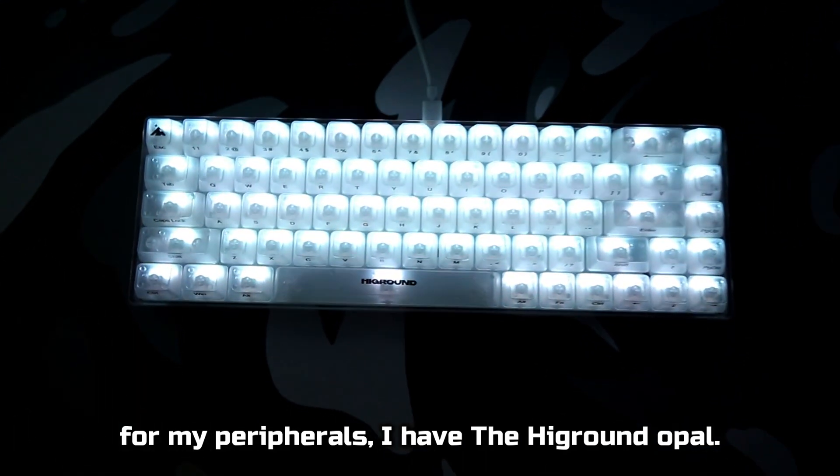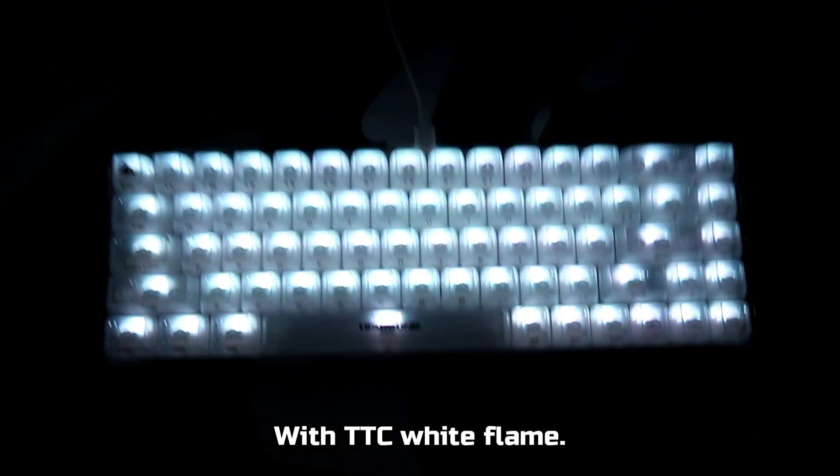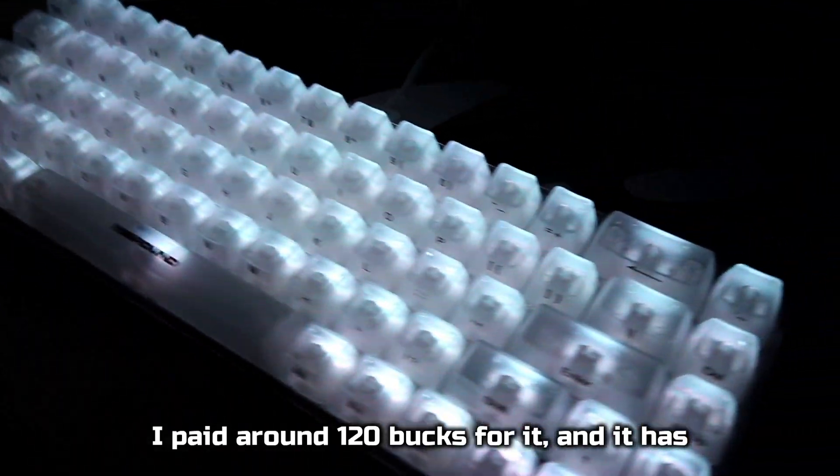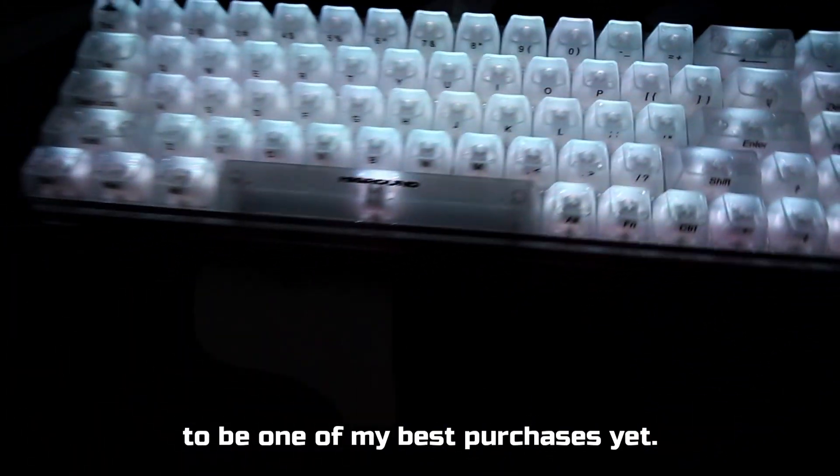This seems to be a very popular choice among streamers and content creators. For my peripherals, I have the Higround Opal 65 keyboard with TTC White Flame switches. This sounds absolutely amazing. I paid around $120 for it, and it has to be one of my best purchases yet.